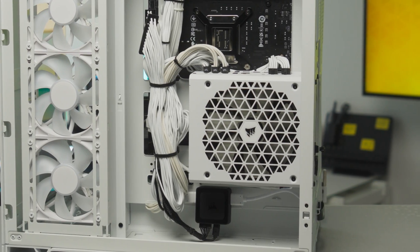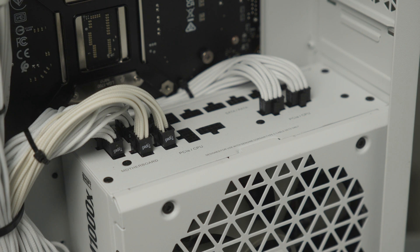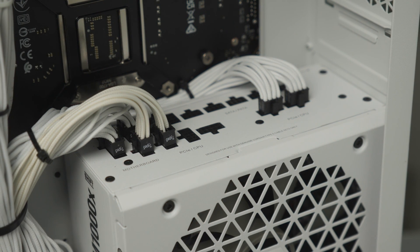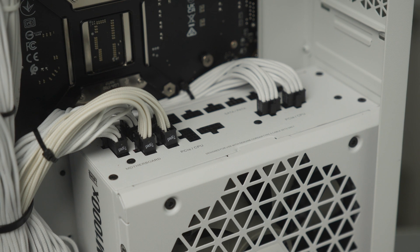With a dual chamber design in the 2500 and 6500 series cases, the rear chamber is sized to fit an ATX PSU, which creates enough room for the cables coming from BTF and Project Zero motherboards. This allows the new reverse motherboard concept to work without issue, and now all your ports and cables are neatly removed from view.